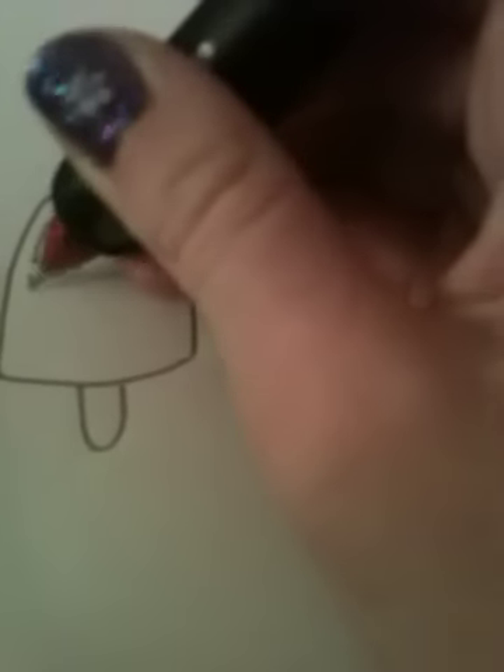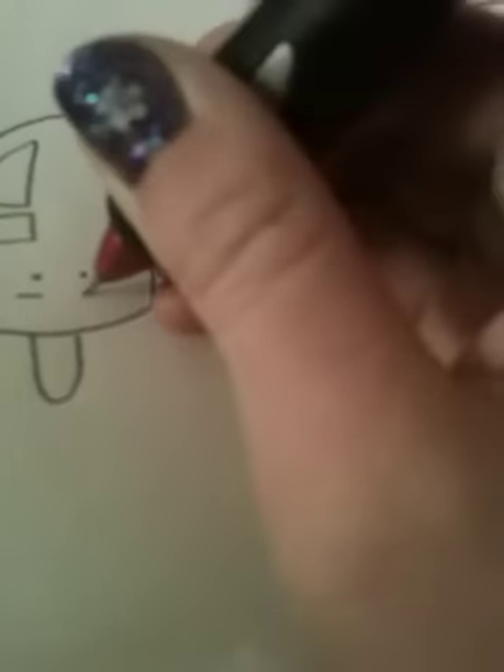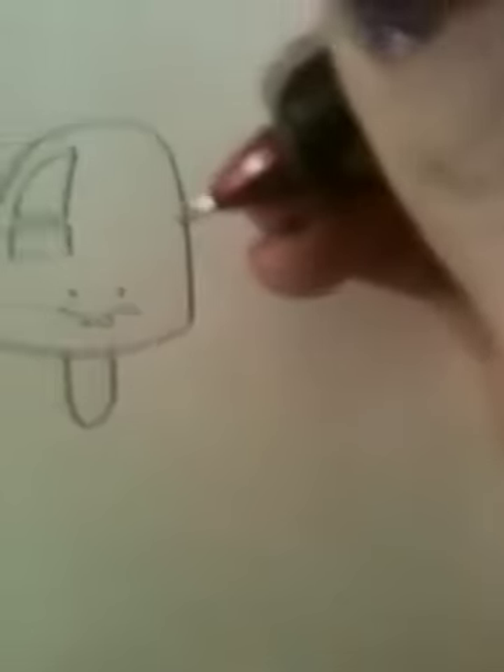So first you just start with this shape, like that, and then kind of round at the bottom. And then the stick, and then you can add like a reflection thing. And then if you wanted to have a face — the way I draw a face for food — just like that, that kind of thing. So that's a popsicle.